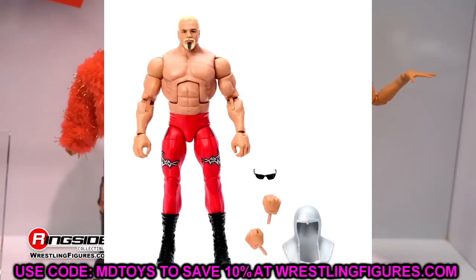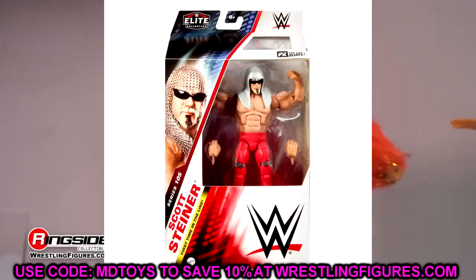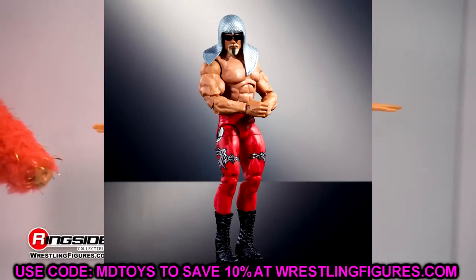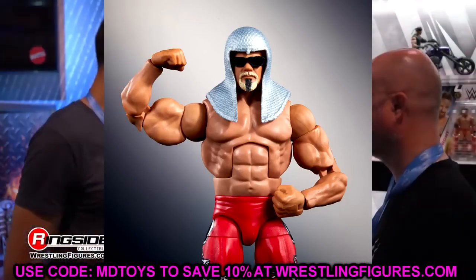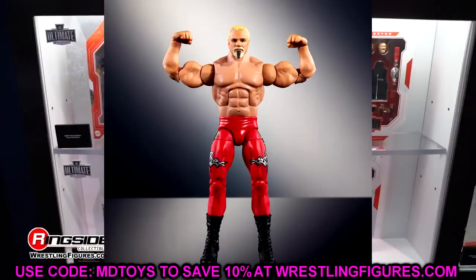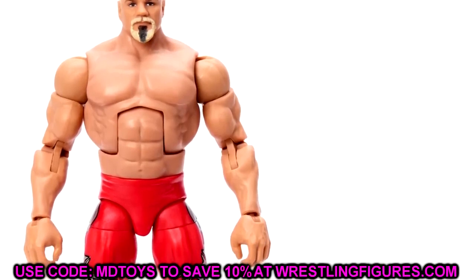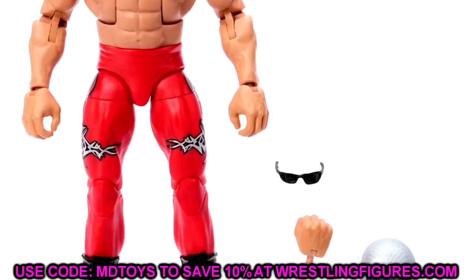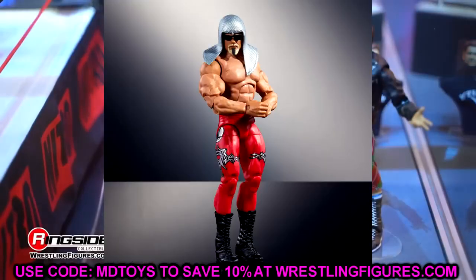Elite 105 Big Papa Pump — Scott Steiner. We saw it at SDCC, but these images just capture all the money. The head sculpt with the glasses, the beard, the goatee — he looks so damn good. Gigantic torso, new sculpted arms, new sculpted torso. The tights look sweet. This is an absolute beast and I think this one's probably going to be in my top 10 elites of the year.